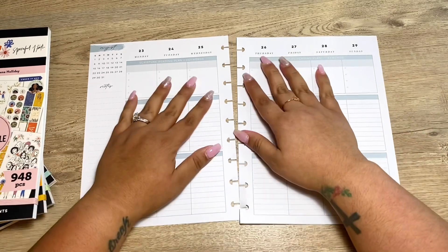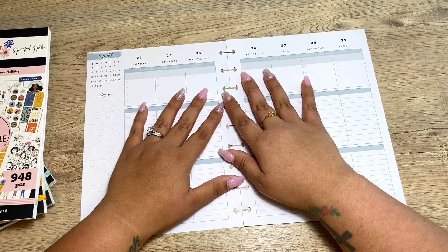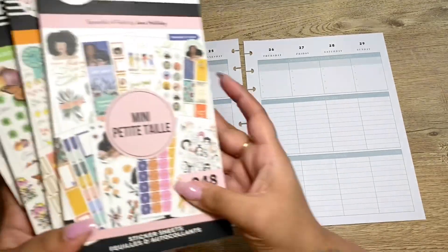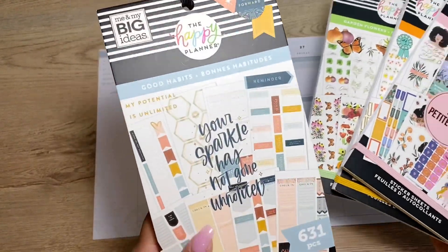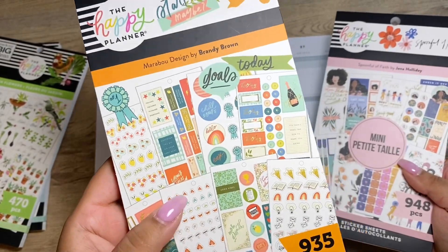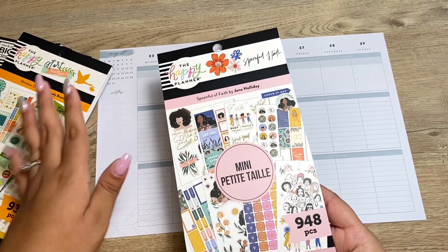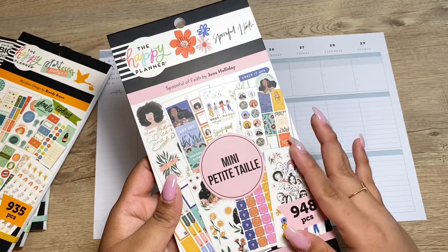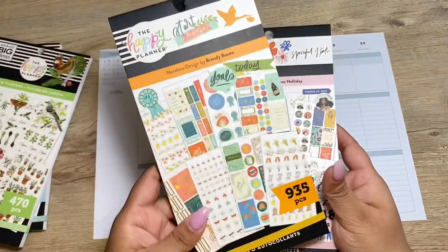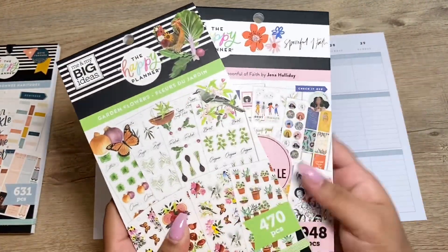I'm not going to put any pressure on myself — if I end up faith planning, great — but I am going to make it a point to start making it a habit in September. Here's the spread and layout I have, and these are the sticker books I pulled out: Good Habits, Garden Flowers, the Marabou Designs (which is the new one Happy Planner came out with at Joann's — available at Joann's but not at Happy Planner just yet), and the Spoonful of Faith by Jenna Holiday.